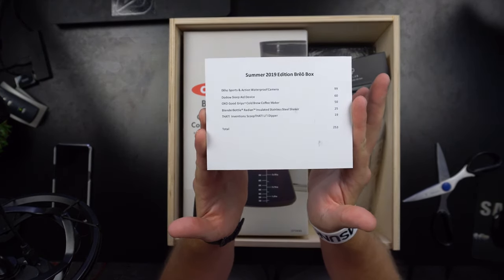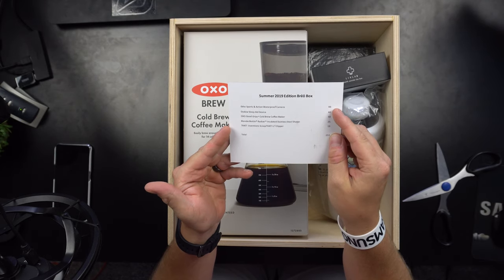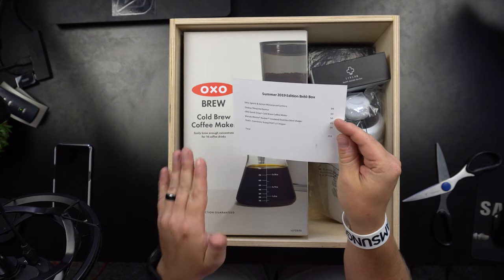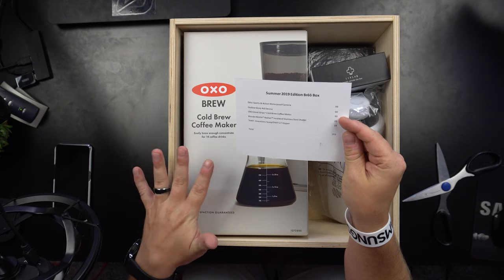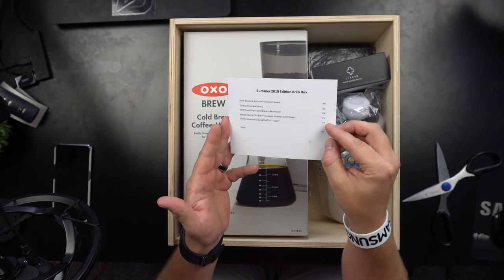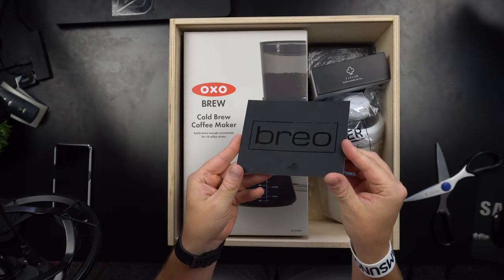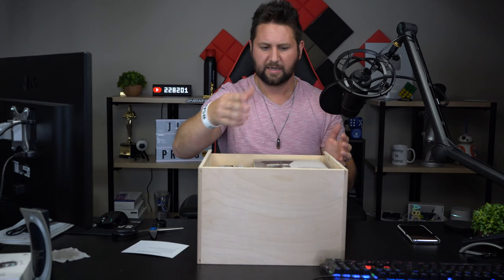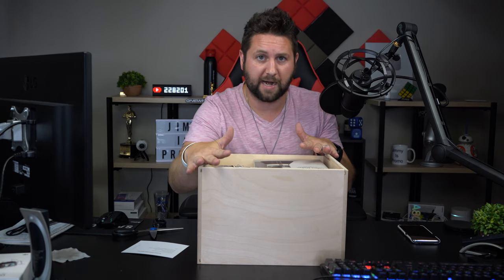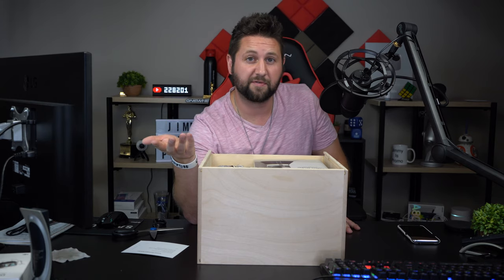This is the Summer 2019 edition Brio Box. It includes the Echo Sports Action waterproof camera retailing for $99, the Dodow sleep aid device for $60, the OXO Good Grips cold brew coffee maker for $50, a Blender Bottle radiant insulated stainless steel shaker for around $25, and the Invention Scoop 'Little Dipper' for about $19. The total value inside is around $253, and it all comes in this really cool crate.